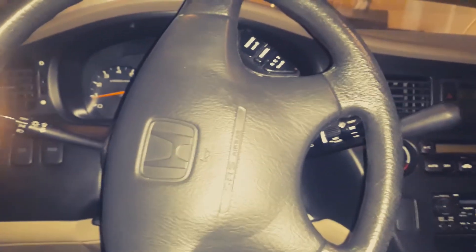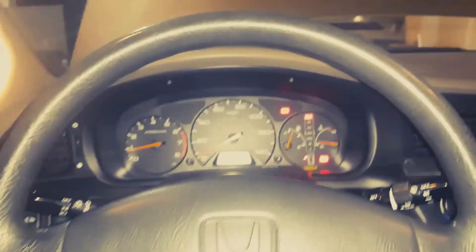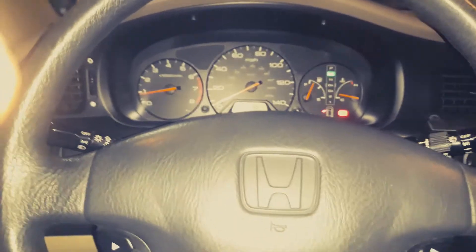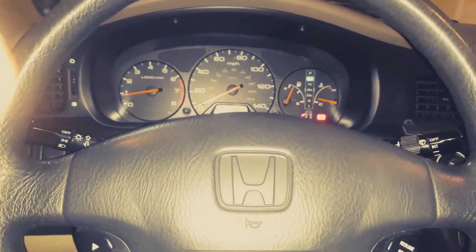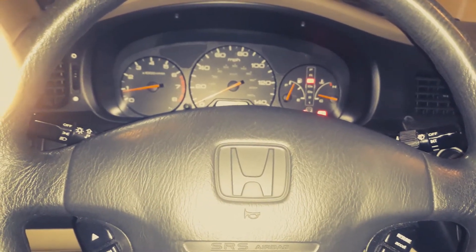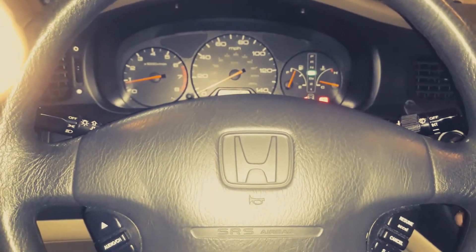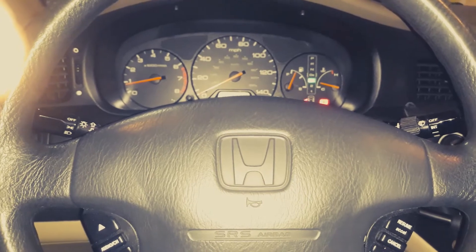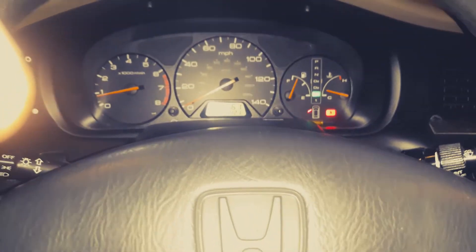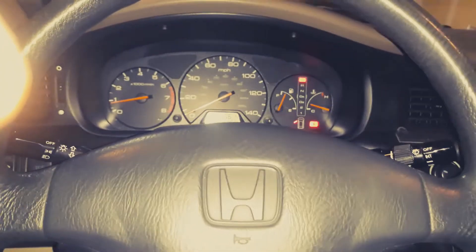Now I'm in the car and we're going to go ahead and switch it through all the gears. Reverse — 1, 2, 3. Neutral — 1, 2, 3. Drive — 1, 2, 3. Back in park.